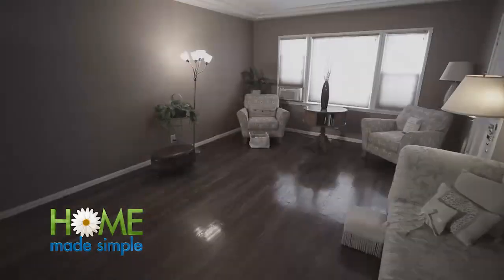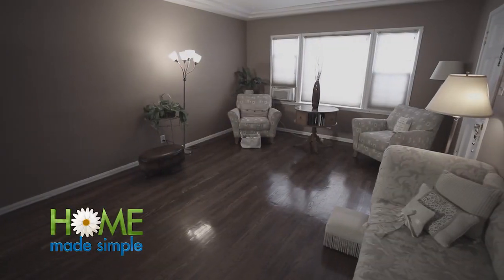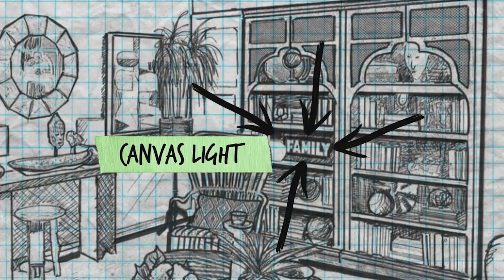There was a lot of art and lighting that was missing out of the space, so today we're going to make a canvas art light. Sounds interesting.